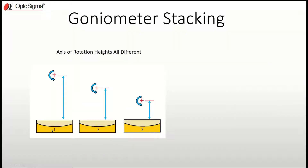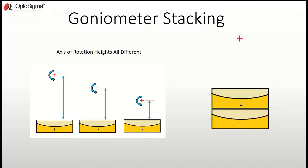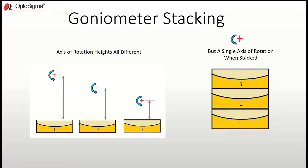Goniometers have many different sizes of rotation axis height, which is good for variety. But there's something even more special about it — when you stack them, you put the first goniometer with its axis of rotation, the second fits right on top, and the axes of rotation coincide with each other. So you can have multiple axes of rotation heights, but when they're all stacked it becomes a single axis of rotation, and that's what makes them special.